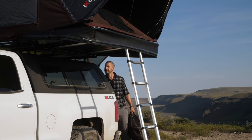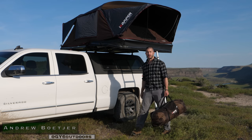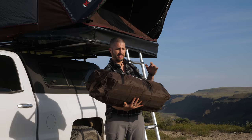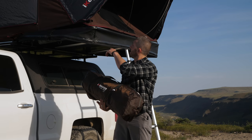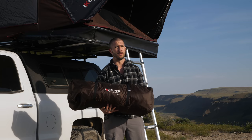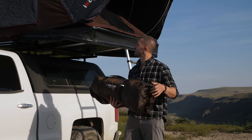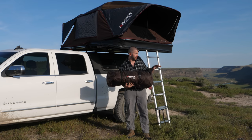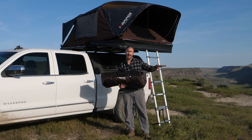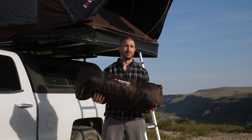Hey, it's Andrew Boacher with GY6 Outdoors. As promised when I did the full review of the Xcover rooftop tent — you can click right here on the screen to see that full review or click the link in the description — I told you guys I might review the annex room, which is a zip-on attachment to the front of this rooftop tent that allows for an expandable living quarters about the size of a small living room. Let's jump right into it.